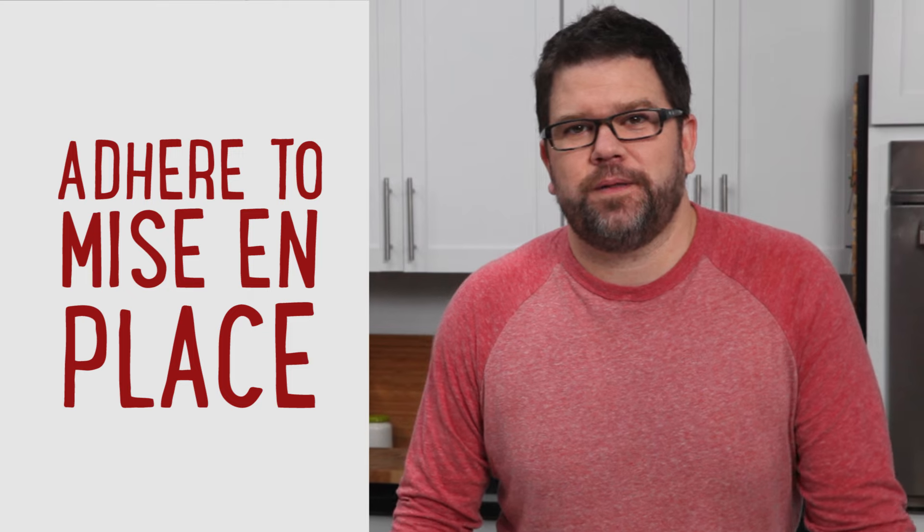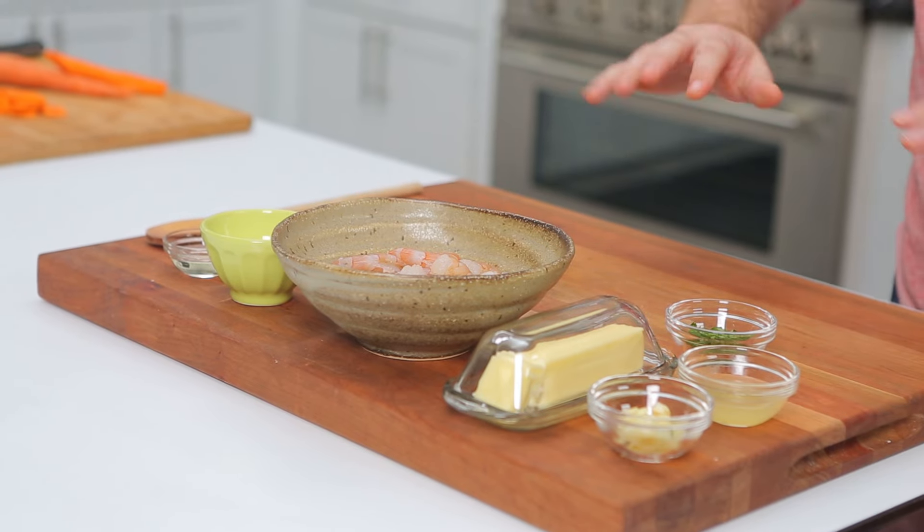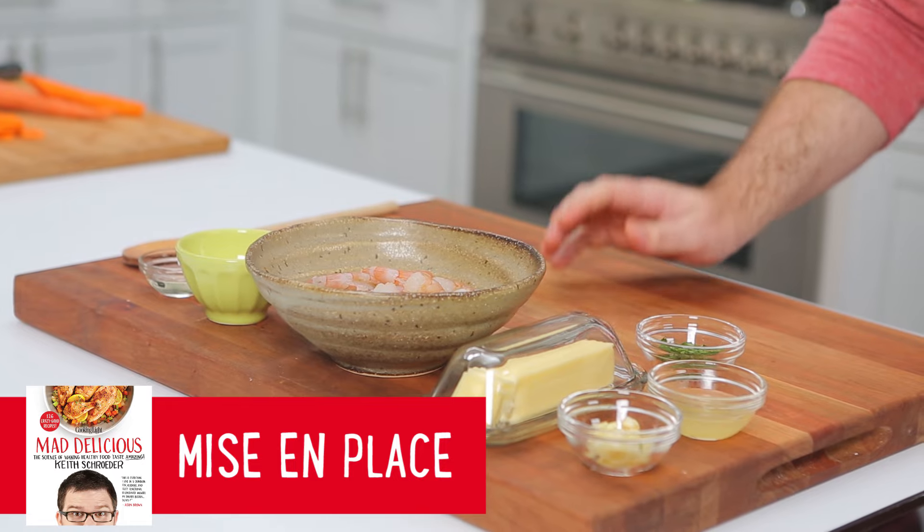Mise en place is actually the most important culinary principle there is, so adhere to it. And when things get out of hand, it's okay — just square up a little bit. It'll make cleanup easier. You'll be a more organized, more effective cook, and I promise you, you'll throw way better dinner parties and enjoy them more. You'll find out everything you need to know about mise en place — and probably a little bit more — in my book, Mad Delicious.